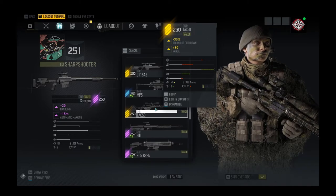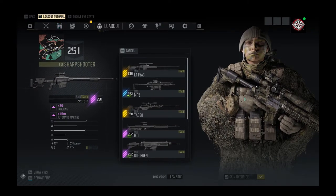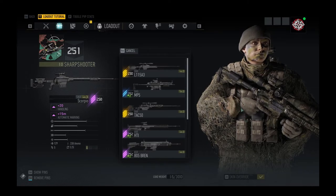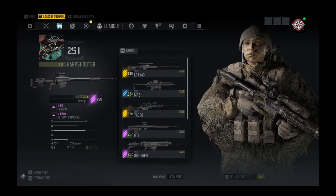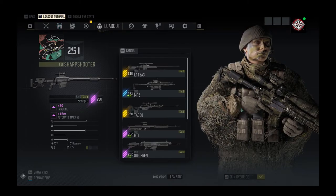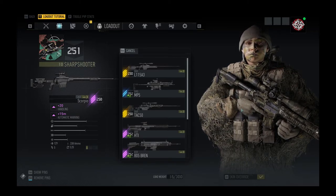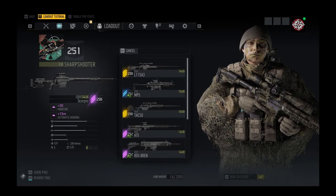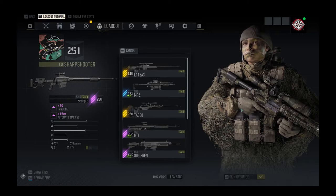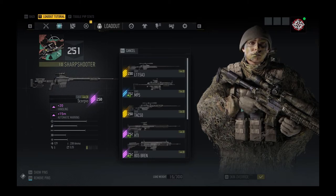That's all I've got to say on the Scorpio. We are going to do the L-115A3 next — I'm actually going to record that video right after this one and publish it tomorrow. That will be all of the sniper rifles reviewed, then we'll move on to DMRs. DMRs are great — I've got a select few I really love. There are a lot of them to review, especially with some of the battle crate additions.